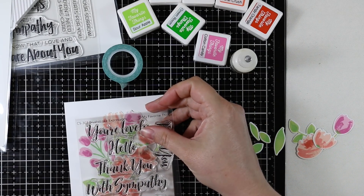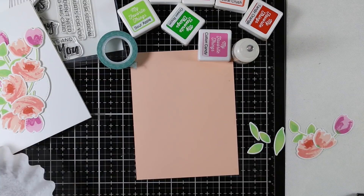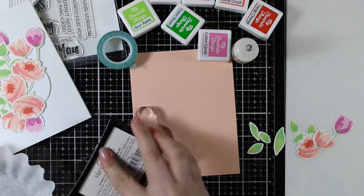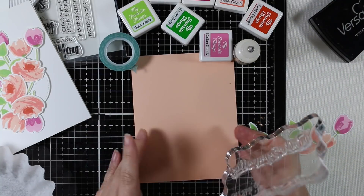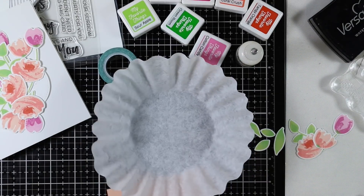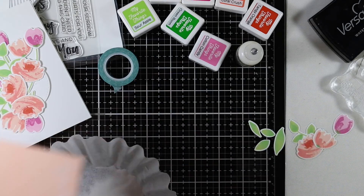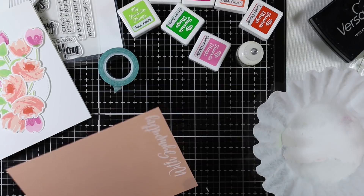For the sentiment I'm using the Brushstroke Expressions stamp set. I'm inking up the 'With Sympathy' stamp with Versamark ink and white heat embossing it onto the cardstock — keeping things soft and simple. I find with sympathy cards I like to keep it subtle rather than go for bling.